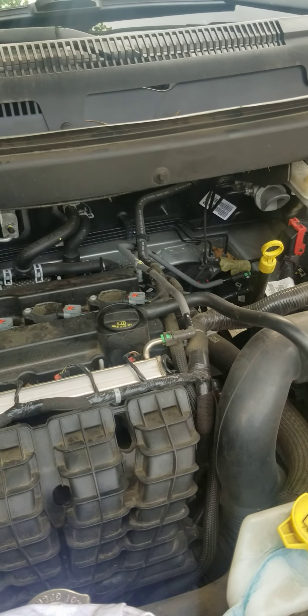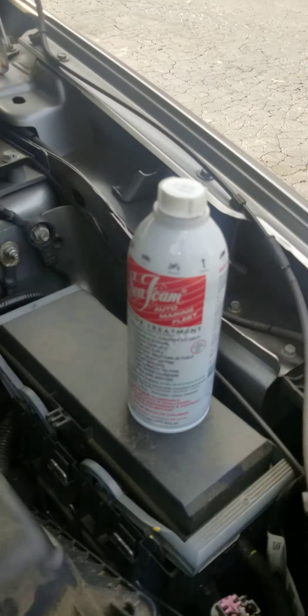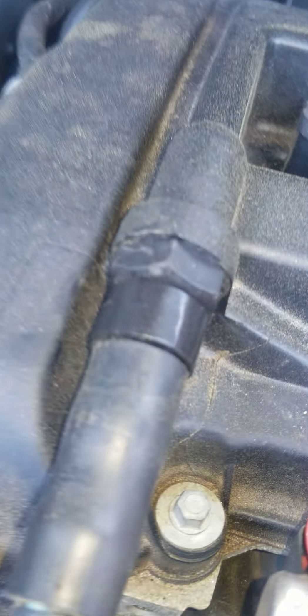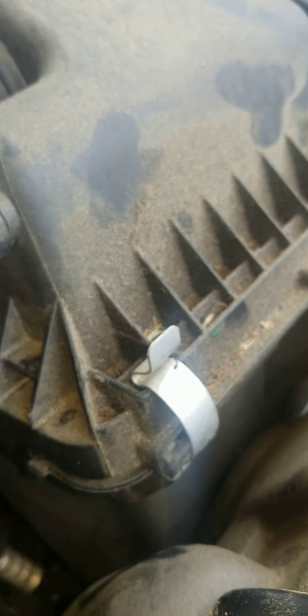Hey everybody, this is Prince the car tech and I am getting ready to do a motor treatment on a Dodge Journey. I already changed the oil filter. The store we went to didn't have a PCV valve, so we just cleaned it out with starter fluid — it cleaned out pretty nice. I also changed the air filter, so the air filter has been replaced.